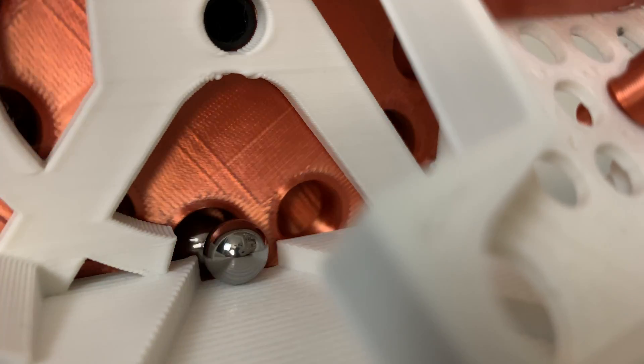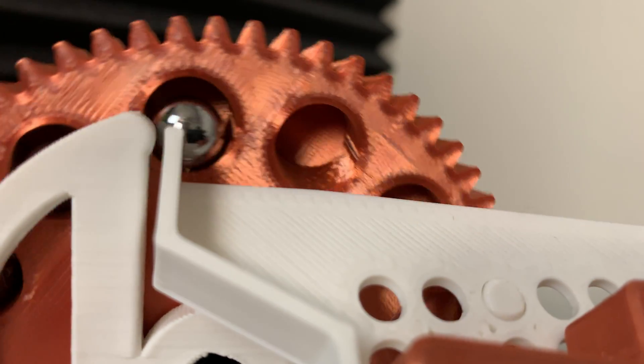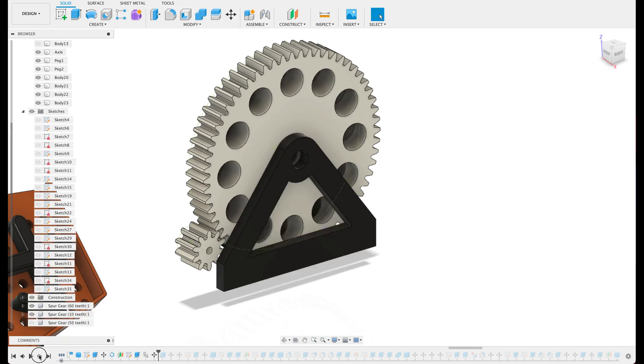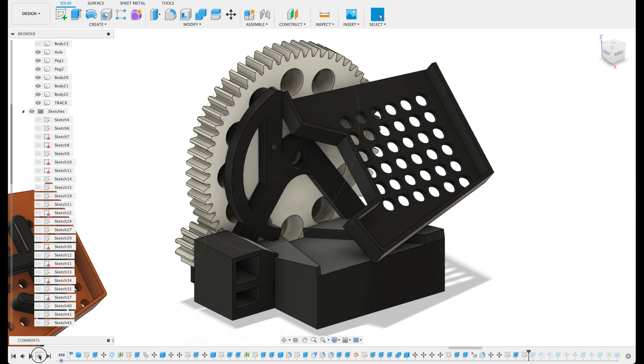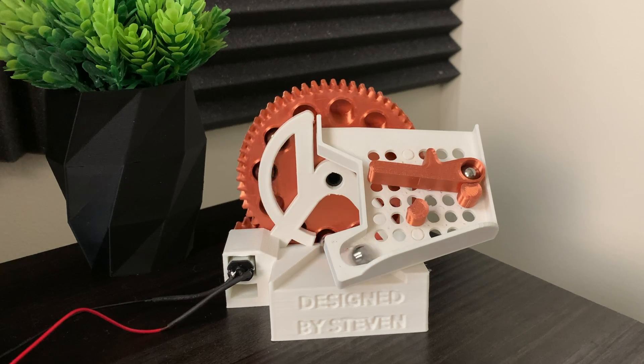I used to love making marble machines as a kid, but now that we have 3D printing, it's opened up a whole new world of possibilities. Never before has it been easier to create almost anything imaginable. Thanks for watching and happy printing.